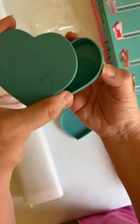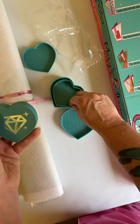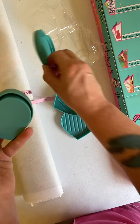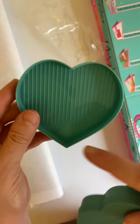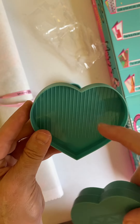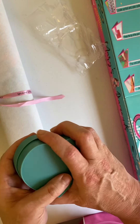There's three different sizes — small, medium, and they fit right into each other like Russian Dolls. And a large one, which you can see they have the little ridges for your diamonds. So that's a nice touch.